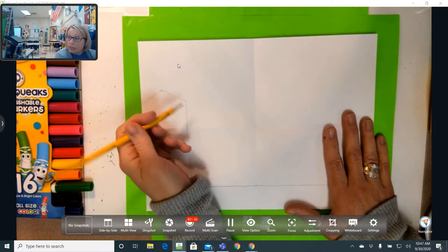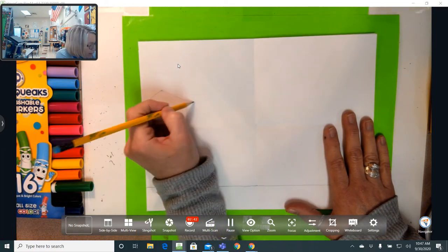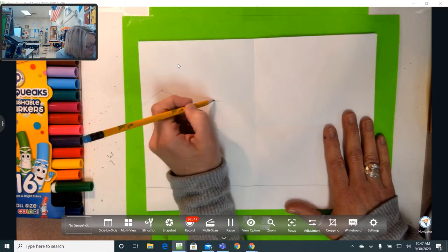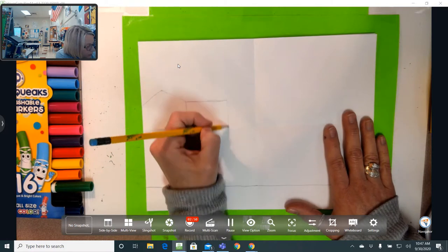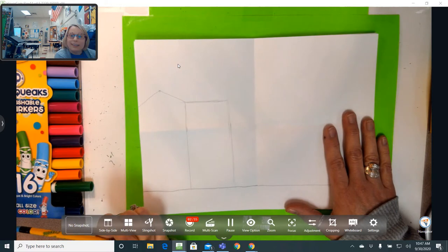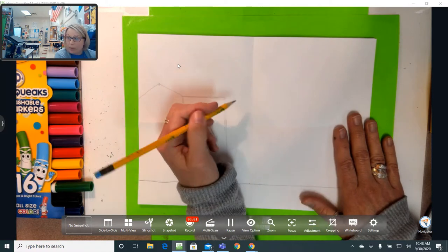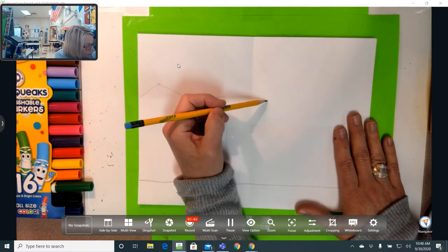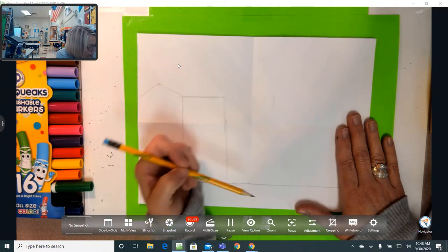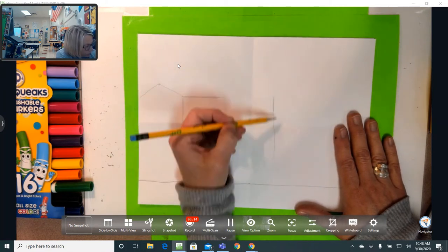Now I go to the building next door. This building is about the same width — side to side — I'm going to go straight across and then come straight down. Notice how I'm drawing really light. This next building is the one kind of in the middle of the paper. I'm going to draw the other side of the building and make it just a little wider than the other ones — again I made a little mark and I'm bringing the line straight down.